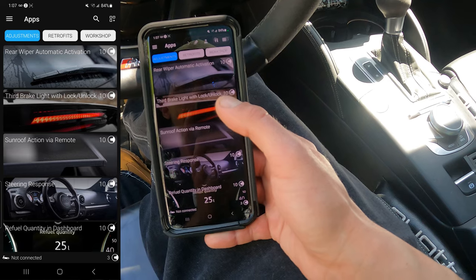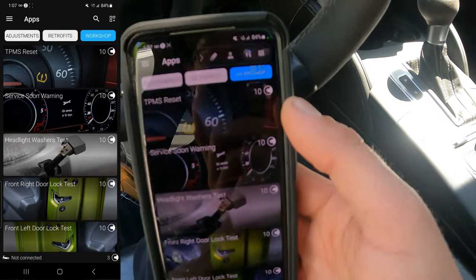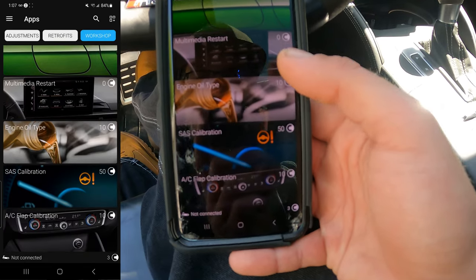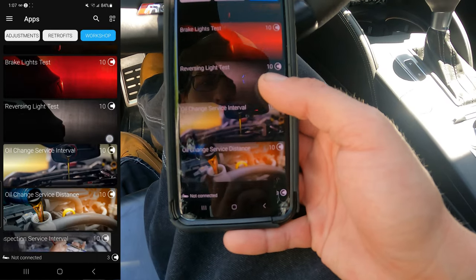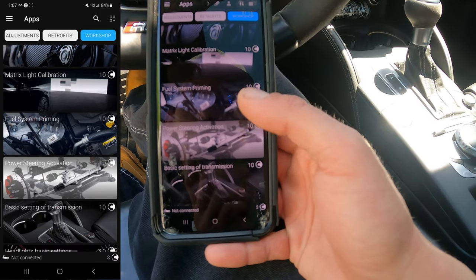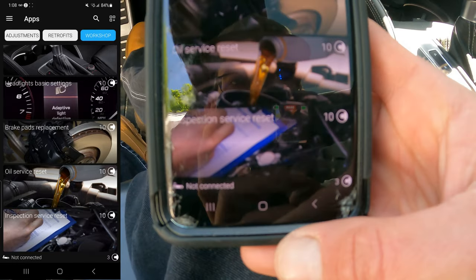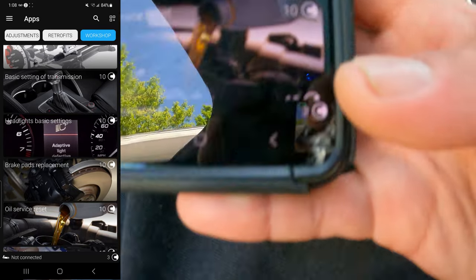The main section you're going to go into once you scan your vehicle is Apps, and then if you head over to Workshop you can do TPMS reset, service reset, you can test your actuators, lock test, check your oil type, do SAS calibration, oil service, inspection service, matrix calibration. There's a lot you can do through the workshops and apps. The main ones are going to be your inspection service and oil service reset at the bottom, as well as brake pads.